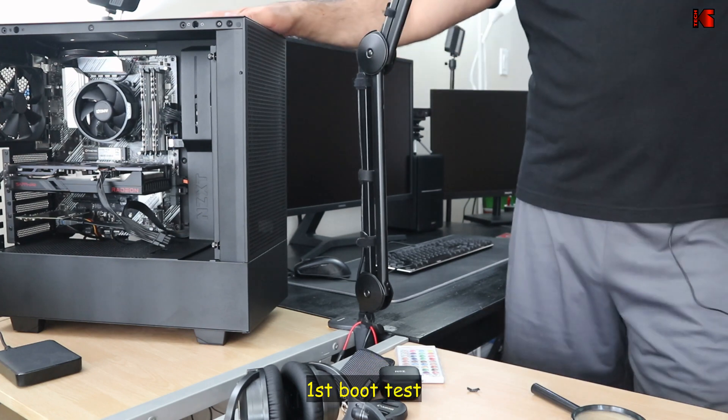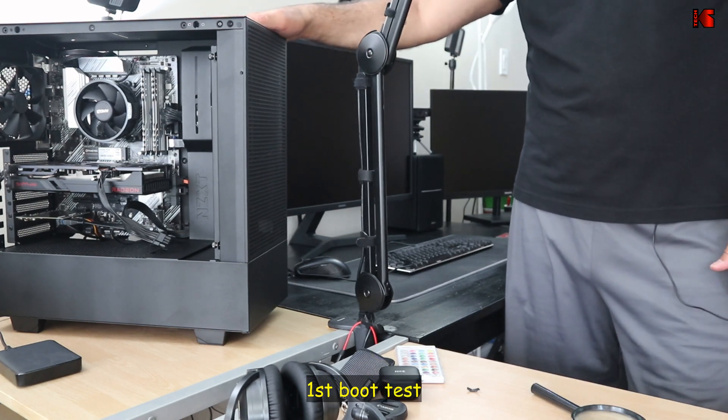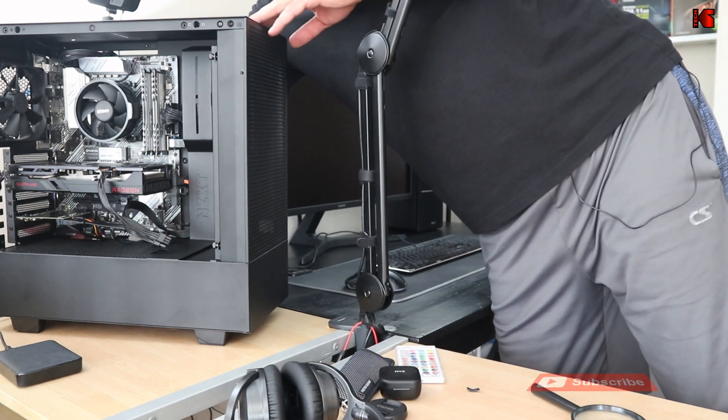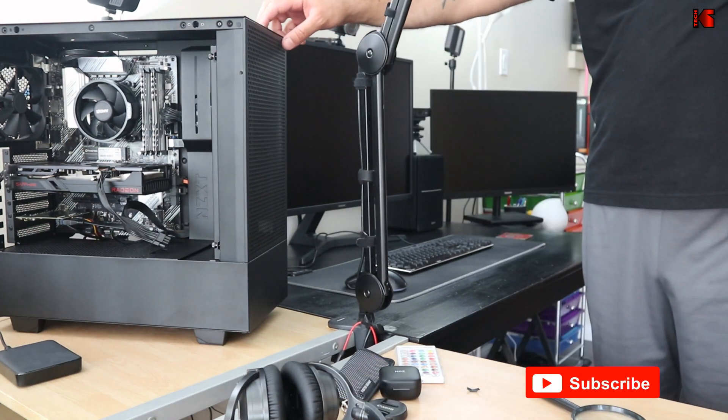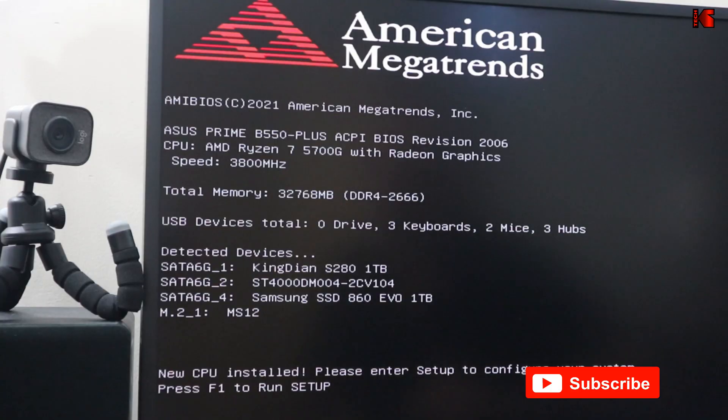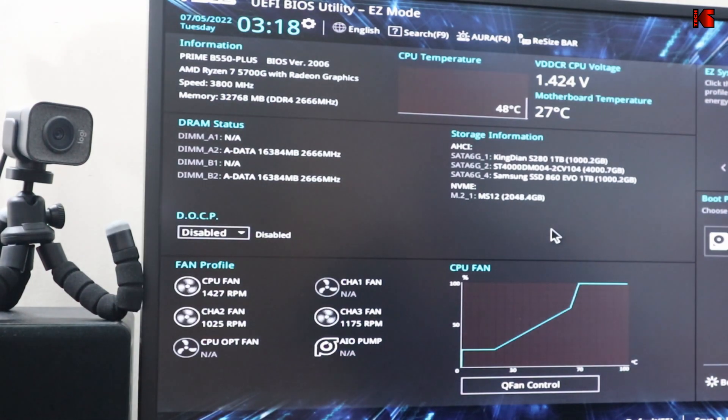I've connected only the essentials to test the PC first. Turn on the power supply switch. The system posts and prompts to go to BIOS setup — I press F1 to enter. Everything is recognized, including the Windows Boot Manager since I transferred the drive from another system.